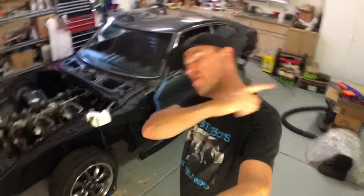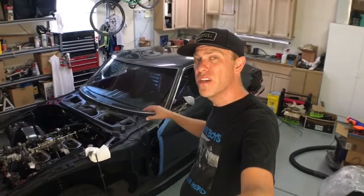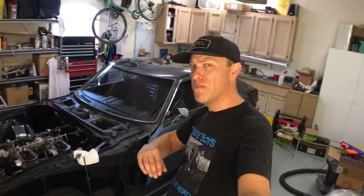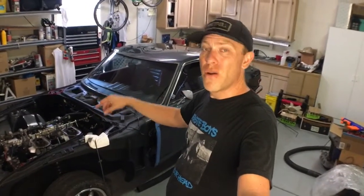Thanks so much for joining another episode of Cars, Bikes, and Coffee. I am Kurt, and we are working on the 1973 Datsun 240Z. If you haven't seen the work we've done already on the suspension and the drivetrain, hit that playlist link above and you can binge-watch all of those episodes. Today, we are adding an electric fuel pump to the Z, so we can keep this rebuilt 280ZX engine running hard.